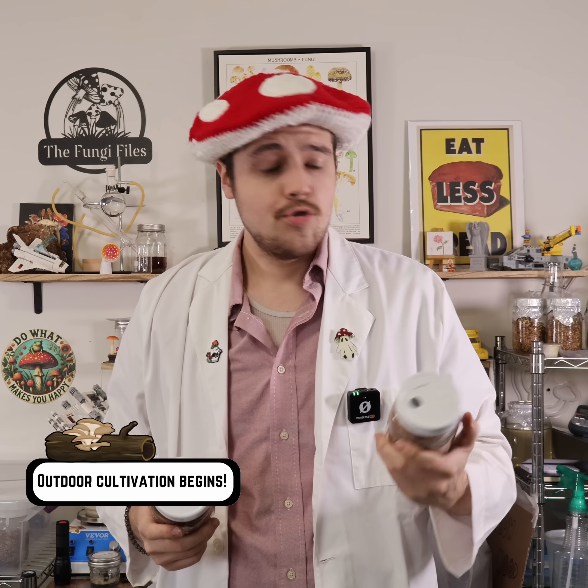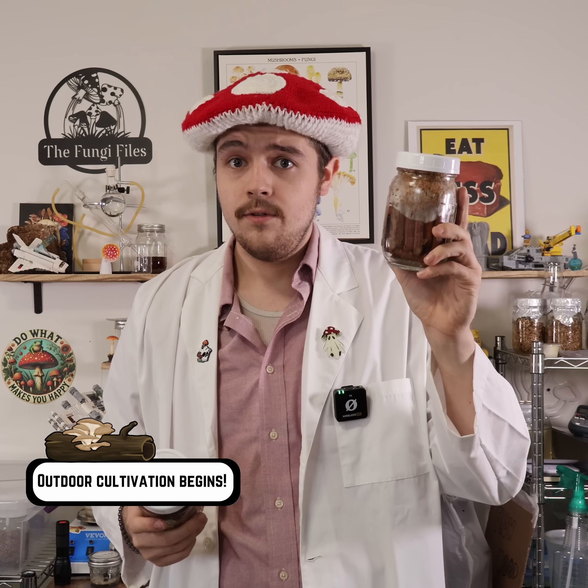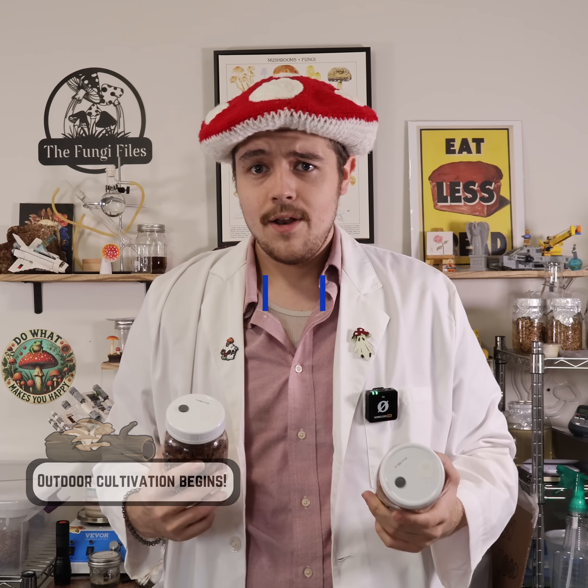Today we start our outdoor cultivation journey by inoculating some dowel pins with some shiitake culture. Let's get right into it.